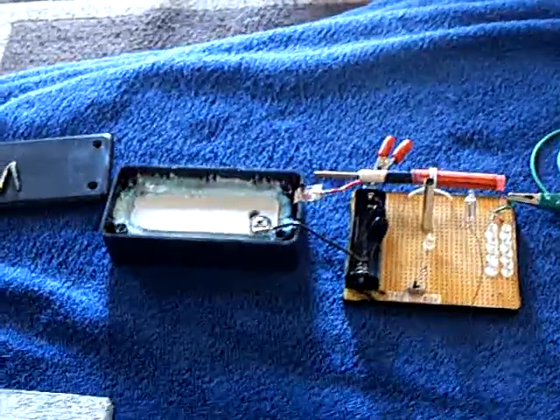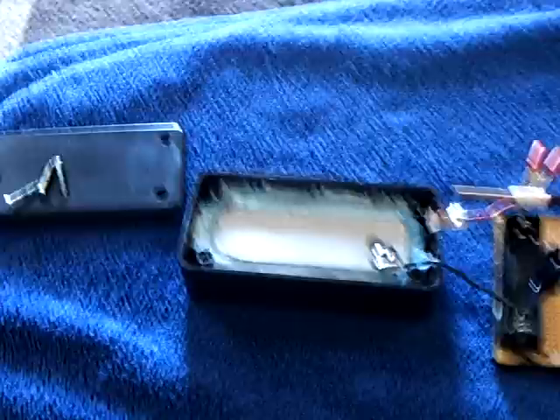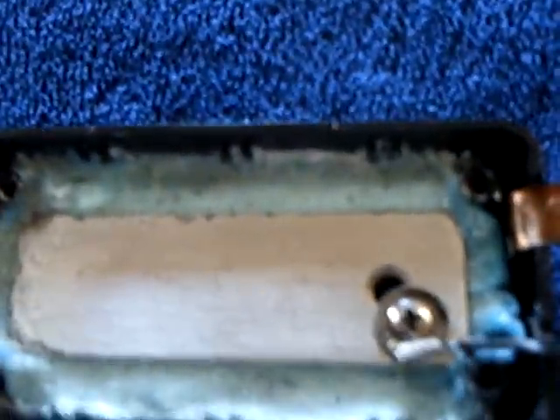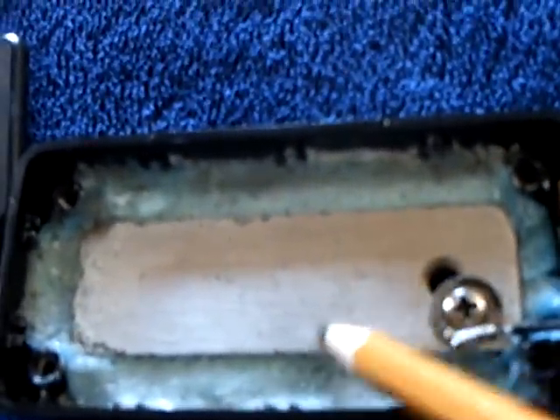This is an update on the hydrate cell, the crystal cell project, and a couple other things here. I took this apart today. This is the John Bedini hydrate cell that I made. It did not look like this — I rebuilt it. I took it all apart and rebuilt it.